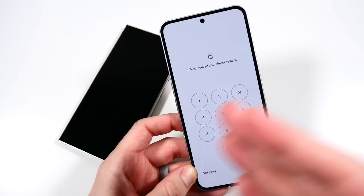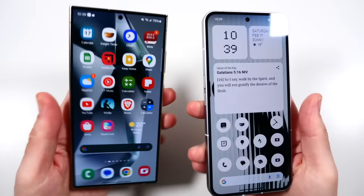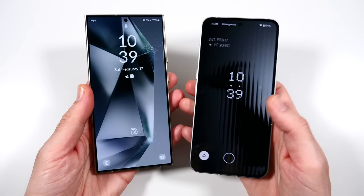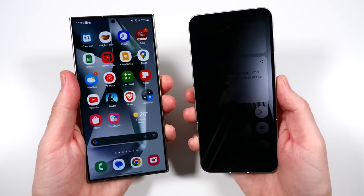Both of these phones have in-display fingerprint sensors - let's see which one can unlock quicker. Three, two, go. I think the Nothing has a little faster animation but it's very very close. Yeah, I think the Nothing's animation snaps in a little faster.